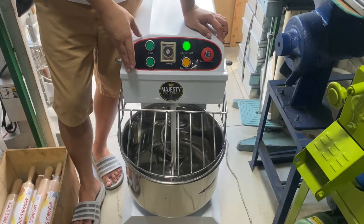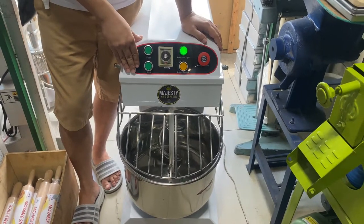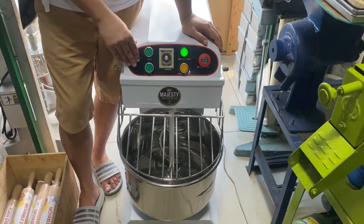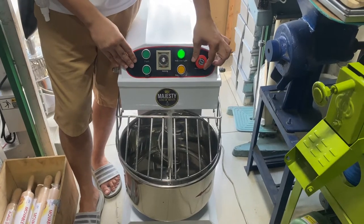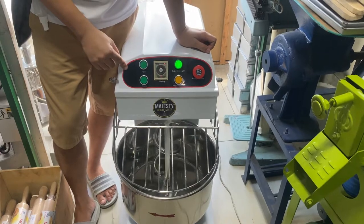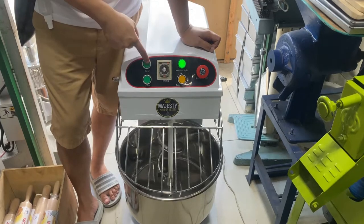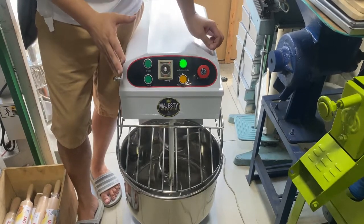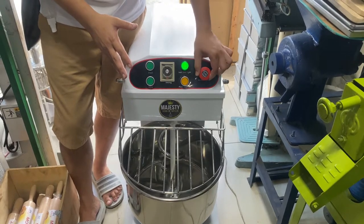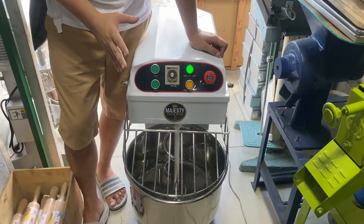Tips lang ho sa mga bumibili ng spiral mixer: itong mixer ho na to, para iwas ho tayo magkasirap at maingatan natin, kapag nagsimula kayo ng slow then mag-change gear ho kayo ng pass — huwag nyo kaagad pindotin ang pass. Much better, stop nyo po muna, tapos tsaka kayo pumindot ng pass. Para mas safety ho yun.